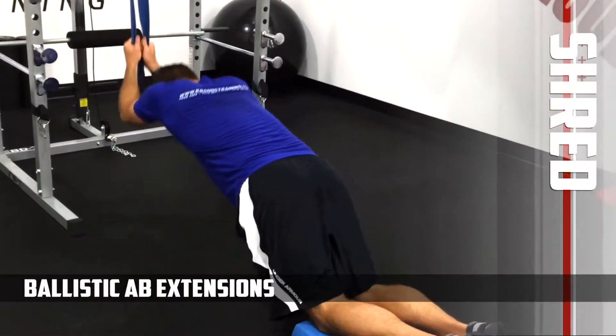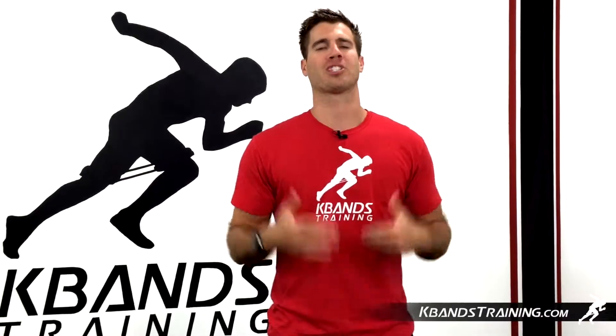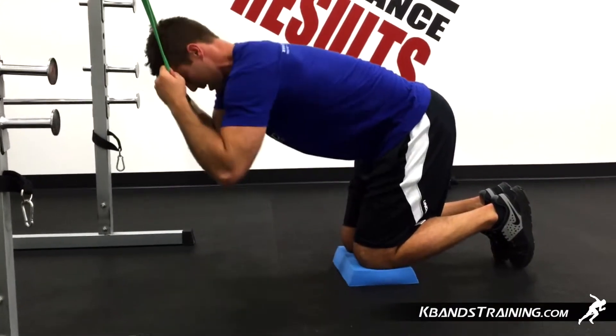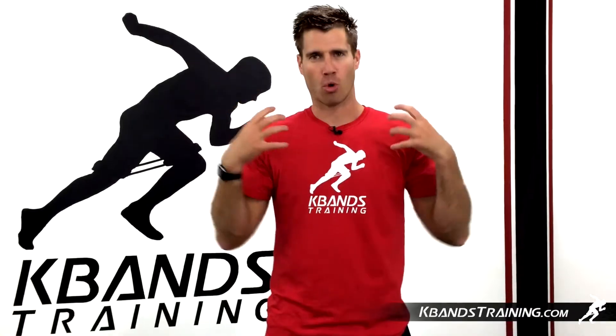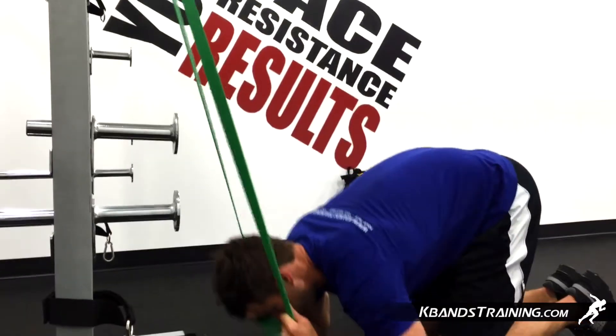The ballistic bands overhead extensions and crunch is going to be a combination move working to failure. First get your body a little bit loose with three sets of ten crunches. Mount your ballistic band high and then pull that band down around your neck, but you're gonna hold that band away from your neck.